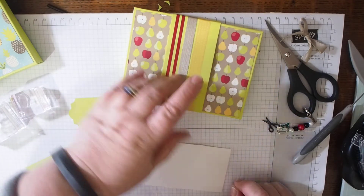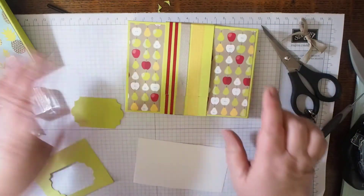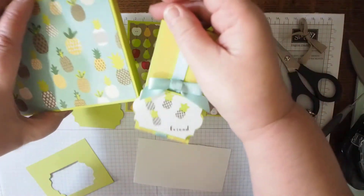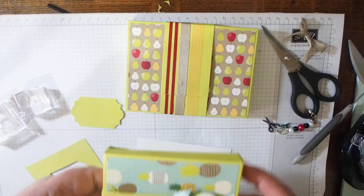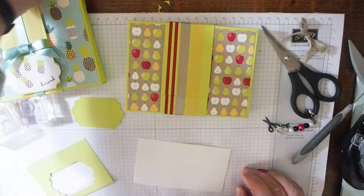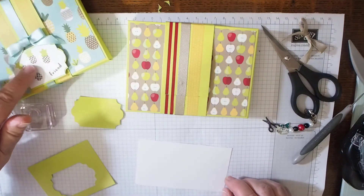We've got the box done, the belly band on, and we just need to decorate it now. Similar to the belly band on the other box, I'm just popping it back on — as you can see it slips on quite well.